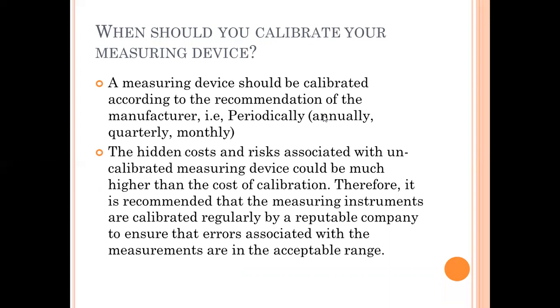When should you calibrate your measuring device? Whenever you purchase new equipment, normally the validity is stated as one year. If you want to ensure accuracy, periodical calibration is required — whether monthly, quarterly, or annually — based on your usage.